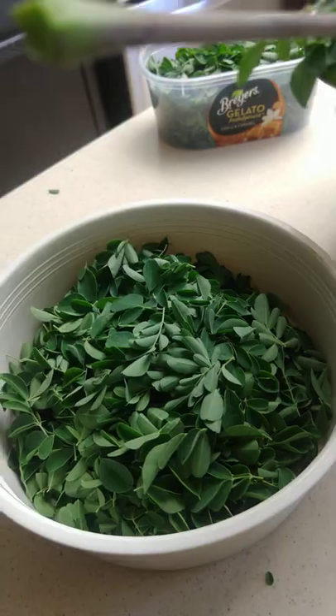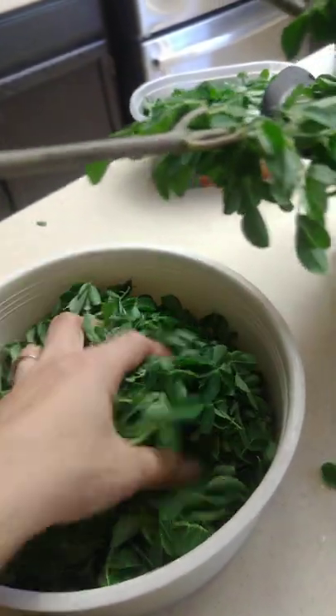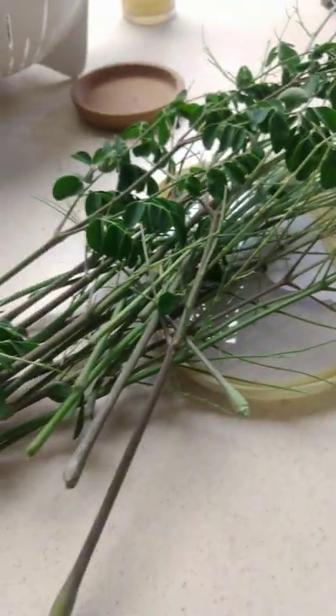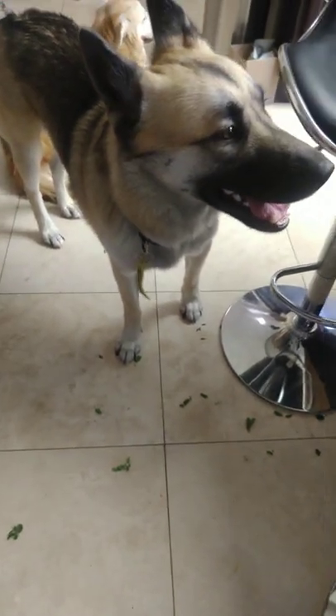This is ready to be frozen — I'm gonna put this in the freezer and just grab a whole bunch when I'm ready to make it. My dogs love it, especially Kobe!